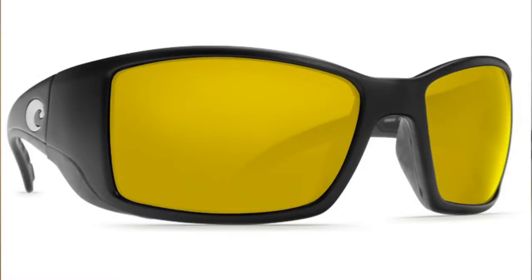Last but not least, there's a yellowish-silver lens that some companies make. I wouldn't really recommend these because where they shine is in low light conditions, in which most cases you wouldn't even need glasses. When the sun's coming up and going down while I'm fishing, I typically put my glasses on my head until it's bright enough to need them. These yellowish lens glasses can also be good on really cloudy days, but I still prefer those green and orange lens glasses on an overcast day inshore.